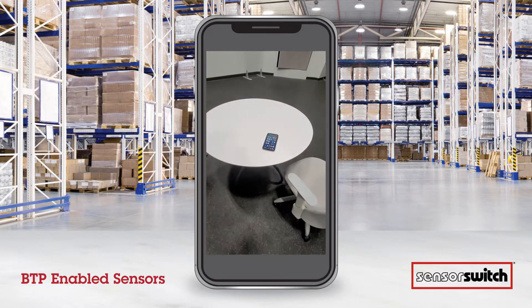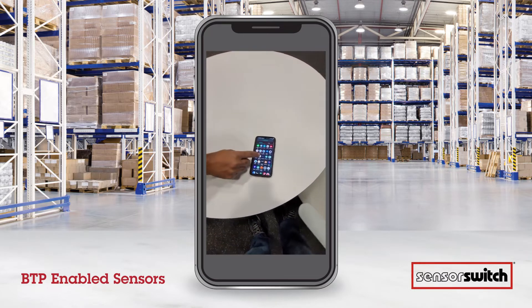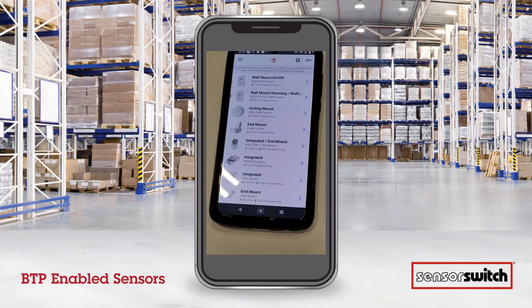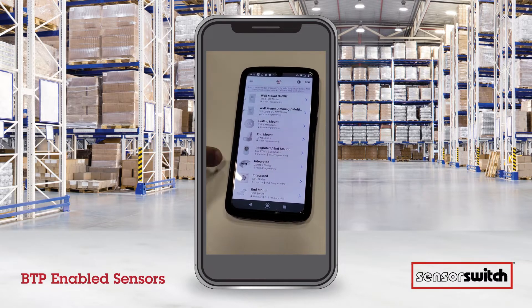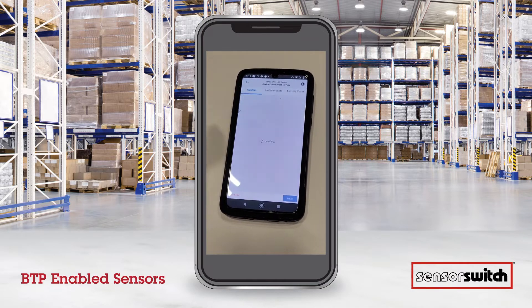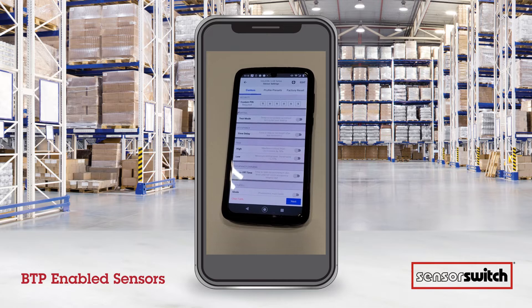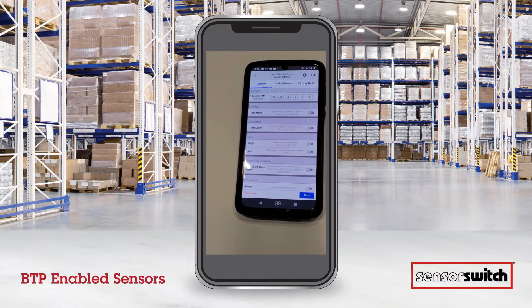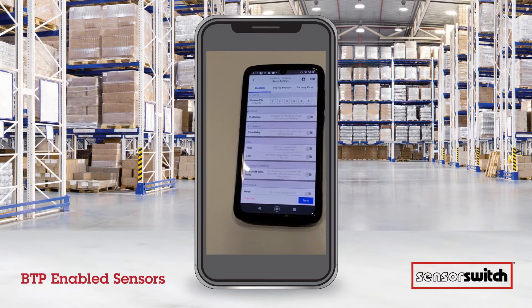First, we're going to go to the phone and open the app. We open the VLP app and you can see I have a list of sensors to choose from. We'll choose the integrated Haleon there, and then BLE Bluetooth.